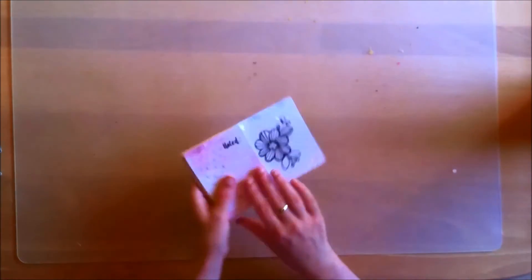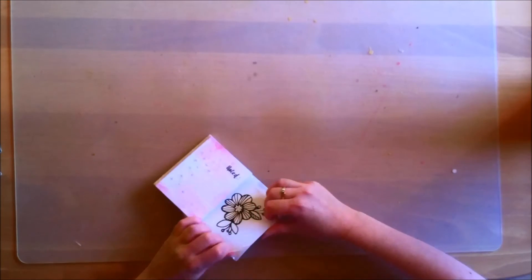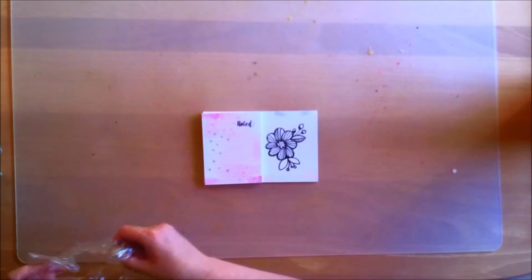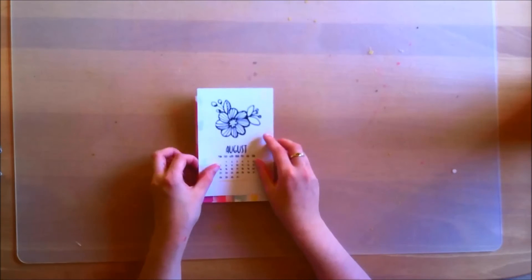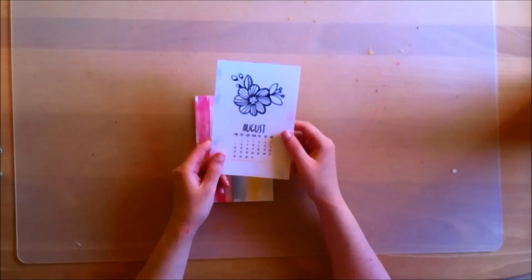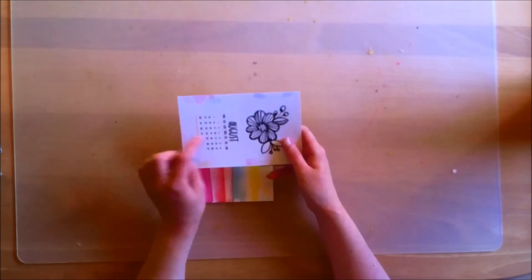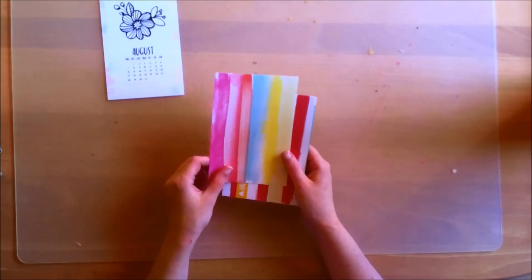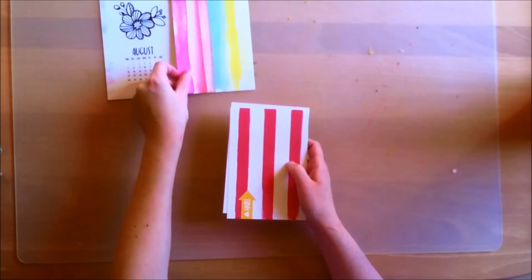Next I will show you the exclusive Project Life cards, which are designed by Kim Watson. I love Kim Watson's work — I always think she does an amazing job designing them, and whenever I see her exclusives in the kits I'm always so in love with them. First the 4x6 cards. There's this really pretty floral card that has the month on it — I guess it would be a good starter card for Project Life, but I'm planning on cutting out the floral to use on a layout. Then there's a really pretty brush stroke, watercolor-type card, which is going to be really nice for layering.